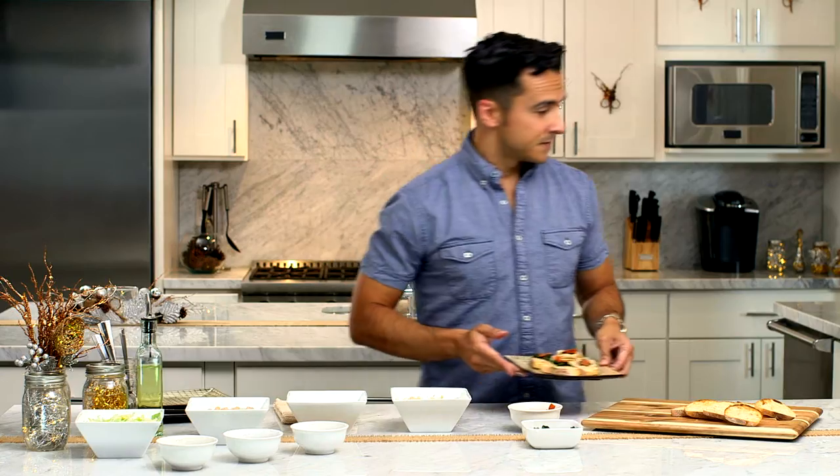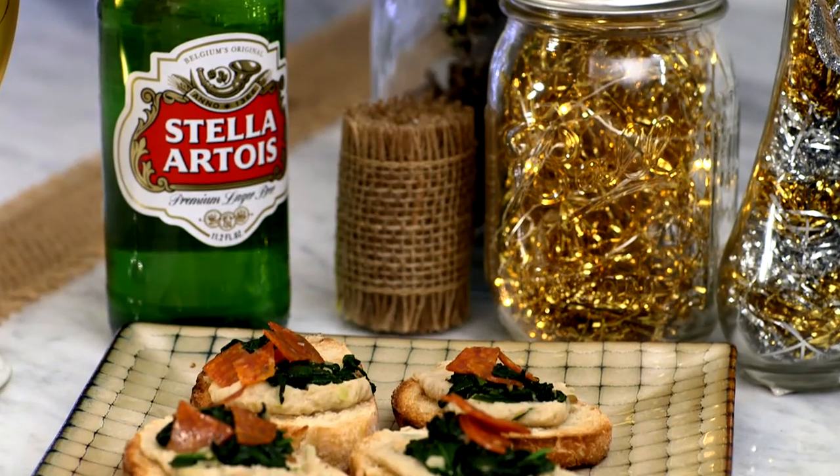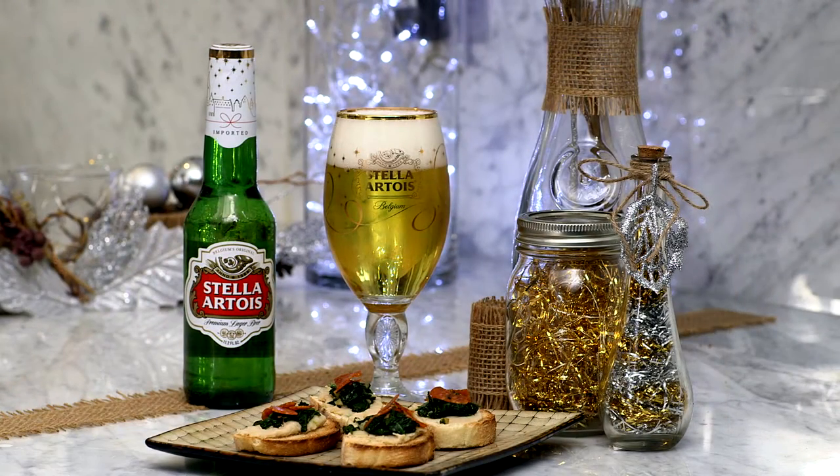We're good to go. I invite you to host beautifully as well. Now that chalice there is personalizable. You can go to stellaartoisholiday.com and personalize your own. When I personalize mine, I'm going to put Eduardito on it — that's what my grandmother calls me. And even though she can't be here with me, I always want to be able to look at my chalice and think of her. I invite you to go to the comments section in this video and tell me what your personalization would be.